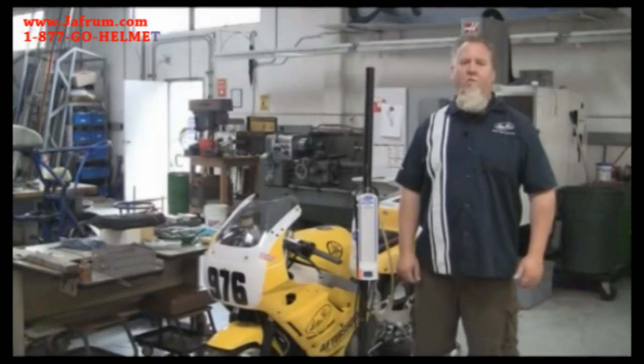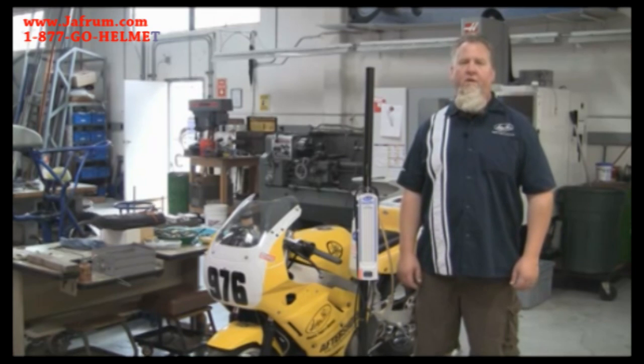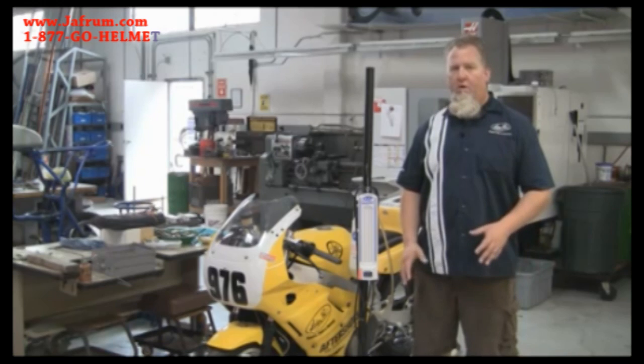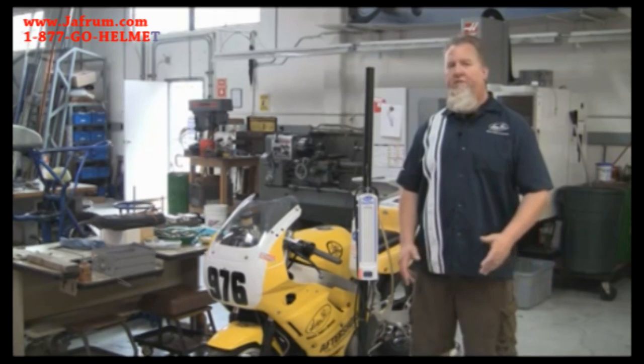Hey MotionPro fans, it's Chris V. We're back here in the MotionPro workshop. Today we're going to talk about the MotionPro SyncPro, which is a carburetor synchronization tool that we designed about four years ago. It replaces the old-style mercury manometers that we sold for many years. Unfortunately mercury is no longer available for sale, so our R&D department invented the SyncPro, which uses a special proprietary fluid to indicate the different vacuum levels in the intake system of your motorcycle, allowing you to synchronize the carburetors. Today we're going to go over all the various parts of the tool and then synchronize the carburetors on this cool little FDR 400 so you can see exactly how it works.